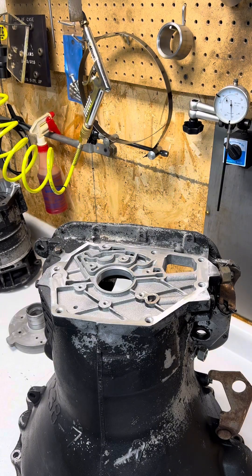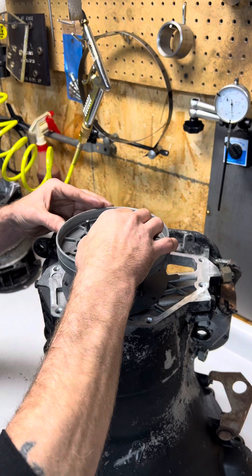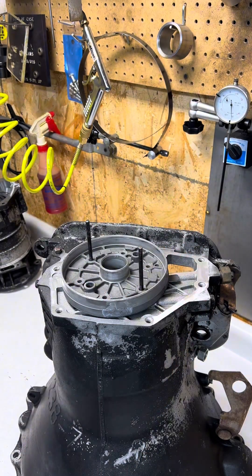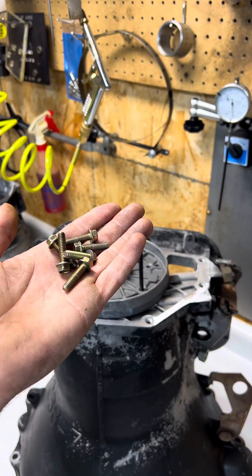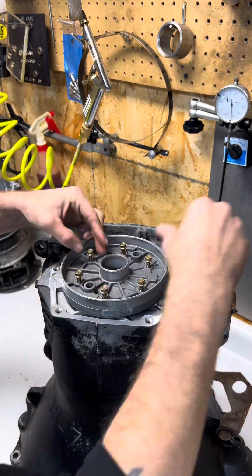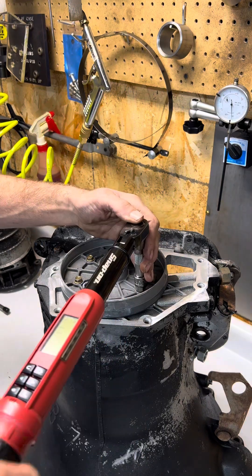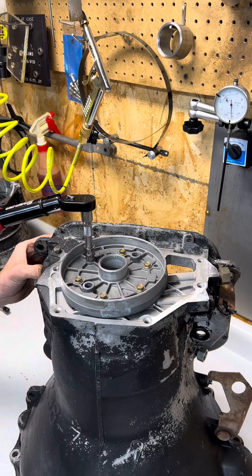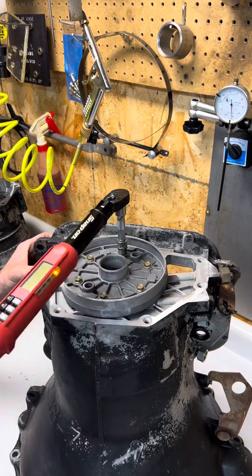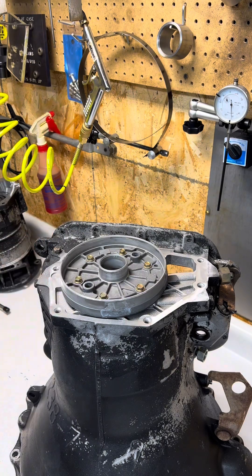With the case flipped over, we can set our overdrive piston housing-to-case gasket in place. A couple of guide bolts don't hurt. Then install our overdrive piston retainer and our six bolts. We can torque our bolts to 13 foot-pounds, then flip the case over.